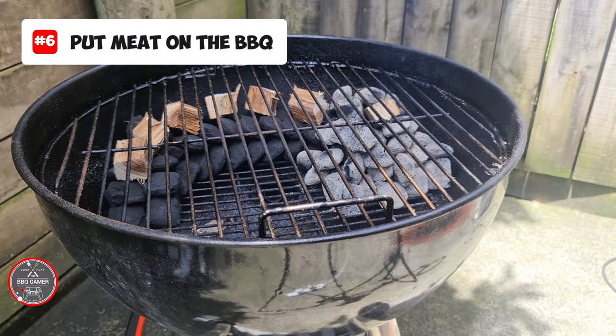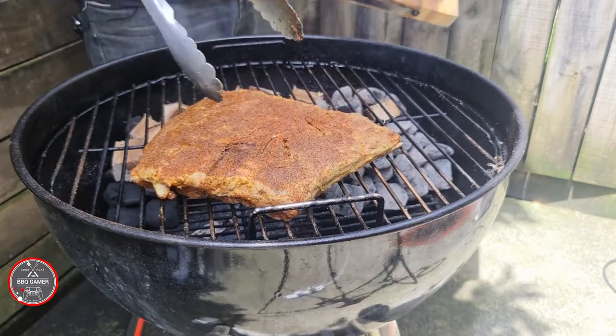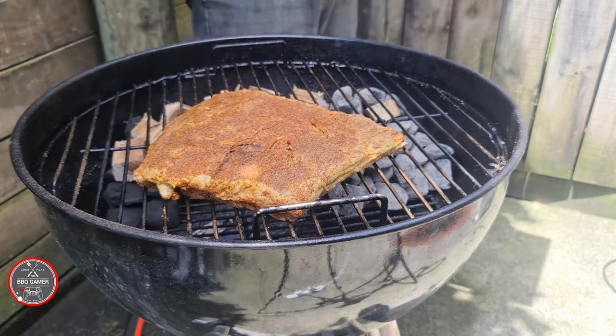The barbecue has been built and now it is time to put the meat onto the barbecue. The meat's now on.